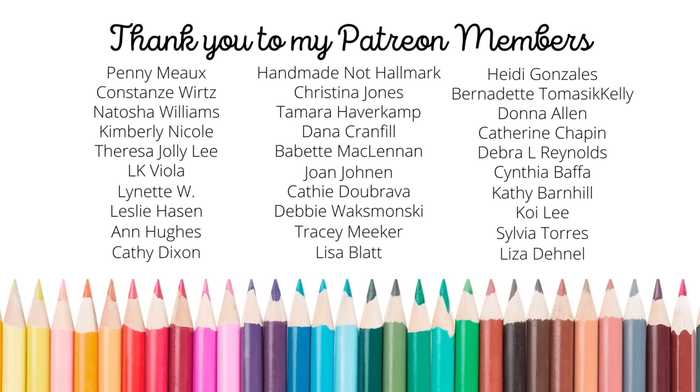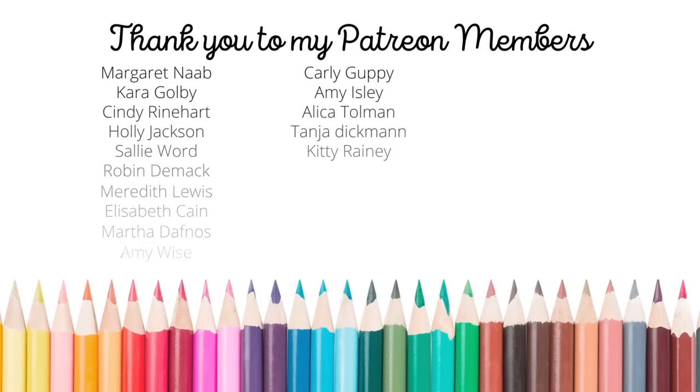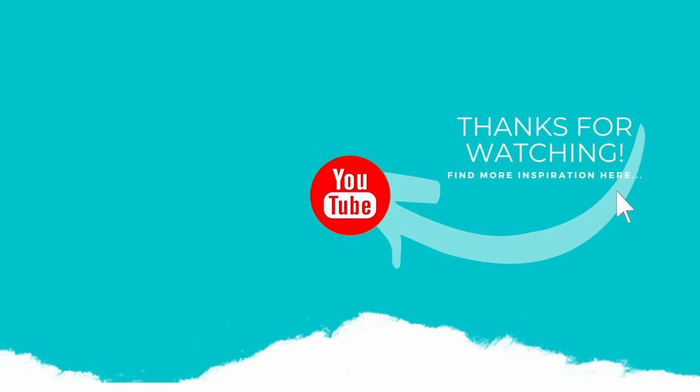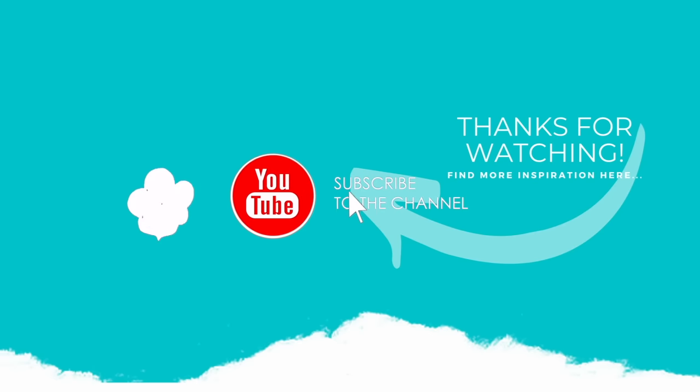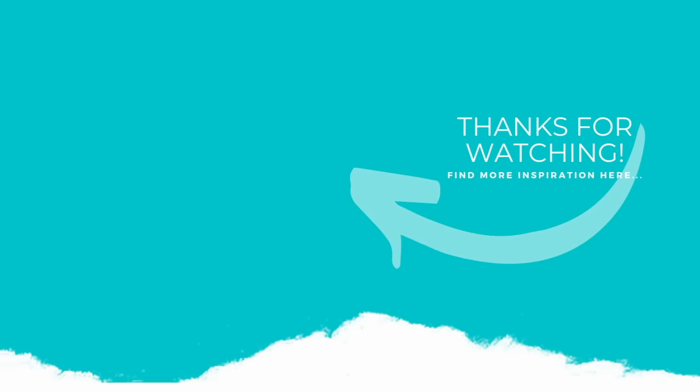We would love to have you join our growing community. If you enjoyed this video, please subscribe to my channel, hit that like button, and don't forget to click the notification bell to always be notified when there is a new video or I go live. Thank you again for watching, and I'll see you again next time.